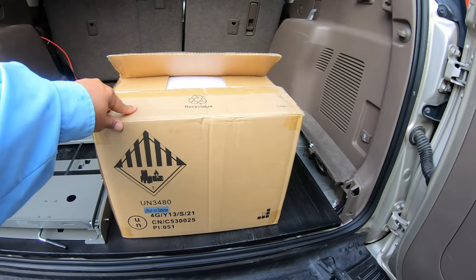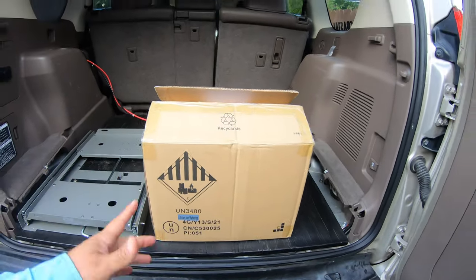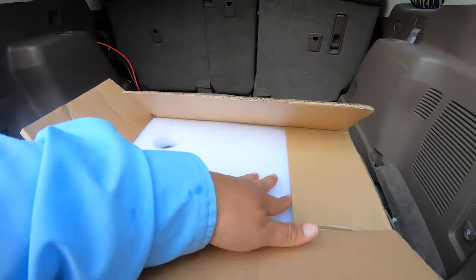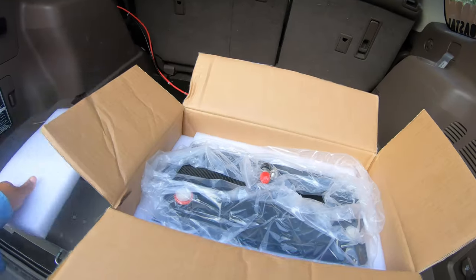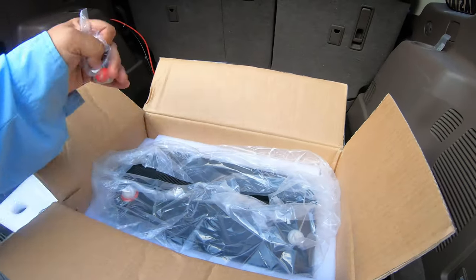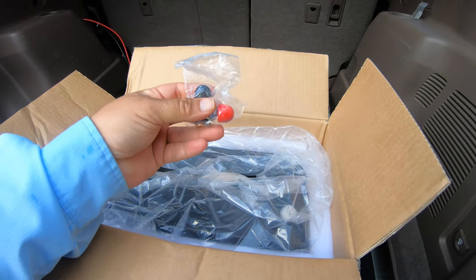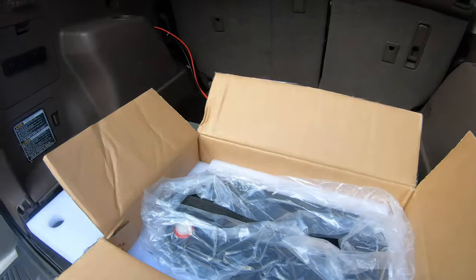I was lucky enough to have Unowix reach out to me and they sent me this awesome battery. It's the one product that they have right now. So there's the battery right there and the terminals right here — and the bolts, which are going to come in handy and I'll show you why in a bit.